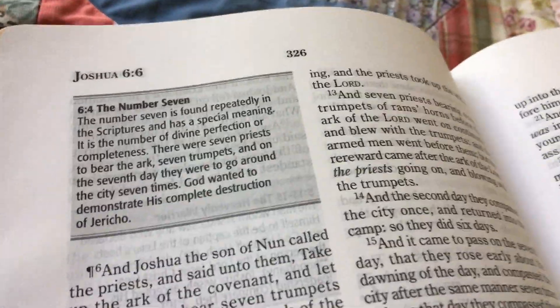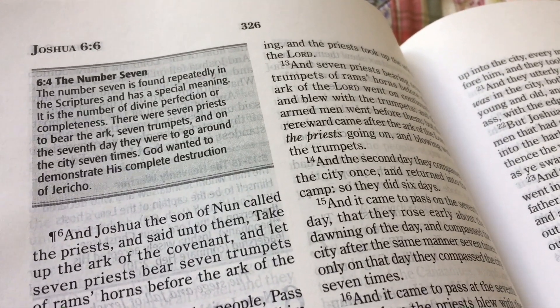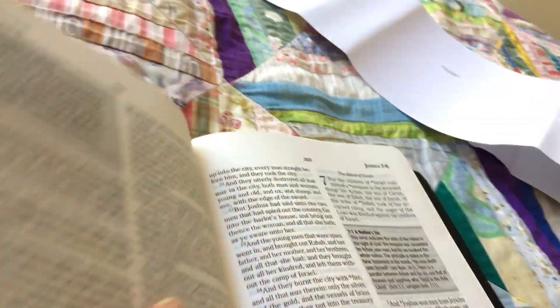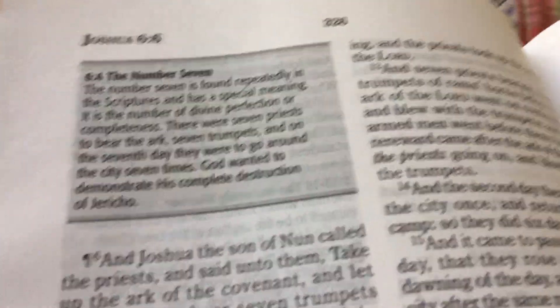I'm not sure if you know about these — they're actually a ministry. For every one of these leather Bibles, or one of the premium Bibles you buy, they actually give two paperback or vinyl-covered ones to a prison, to two prisoners, which I think is a great ministry.